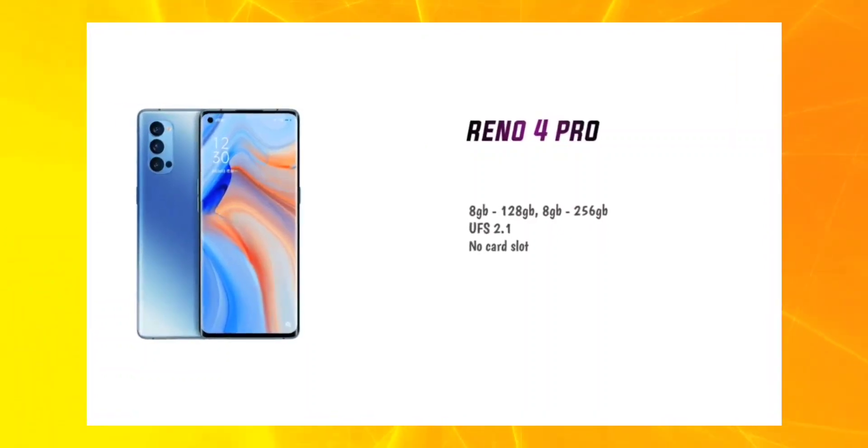The Oppo Reno 4 Pro comes in 8GB RAM with 128GB storage, 8GB with 256GB, and a high-end 12GB with 256GB variant. Based on leaks, the 8GB single variant is most likely for India. Internal storage options are 128GB and 256GB, with UFS 2.1 processing speeds — no expandable memory card slot, but there are two nano SIM card slots.